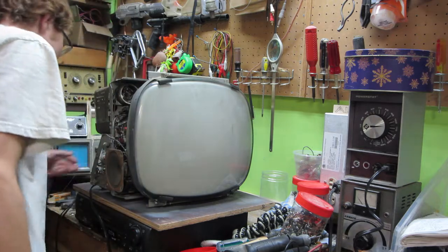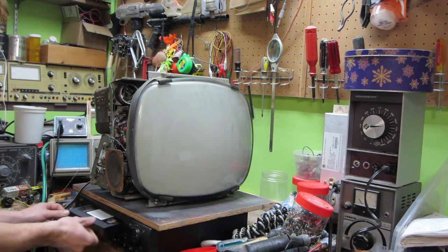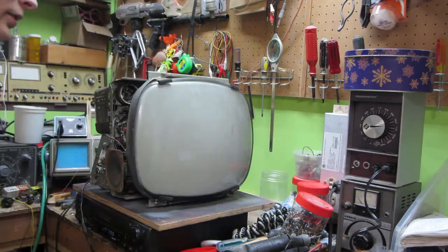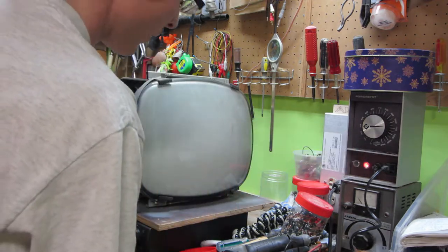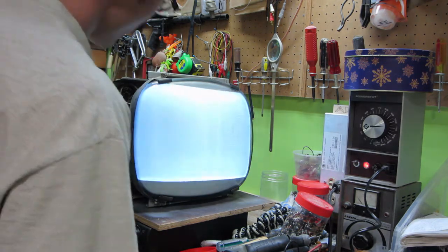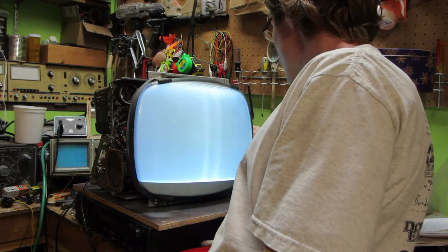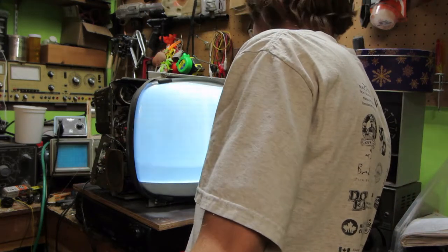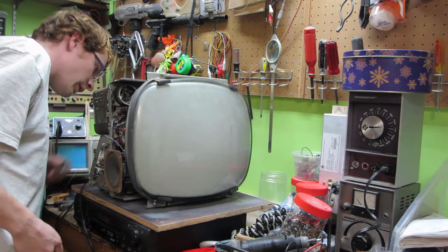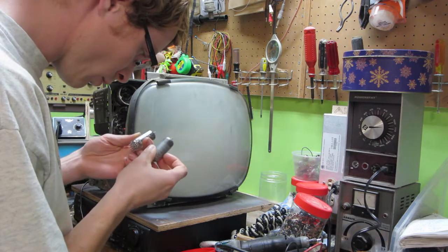Let's see what my end result is here. I'll turn my VCR on and give it power through the isolation transformer. There is no picture showing up yet — there we go. Adjusting horizontal hold. So the 6AW8 that I just put in there is not working — at least I don't see any filament glow on it.